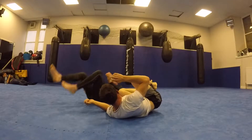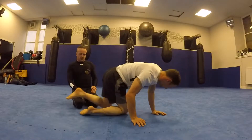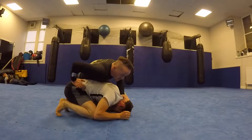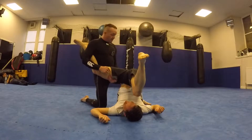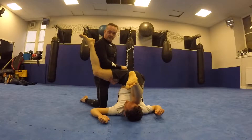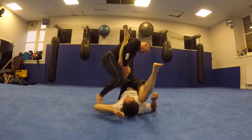Catching that inside thigh is important. He's going to face his head that way. I'm in here hip on hip, holding his head down. As he gramby rolls, I posture but hold the inside of his thigh. I like to stop the gramby roll with my knee here. Once I get to this point I'm going to turn with him as I slide my knee in.